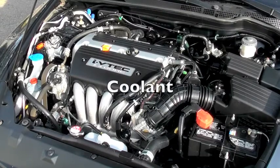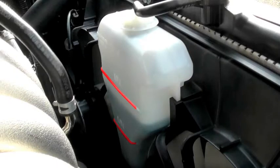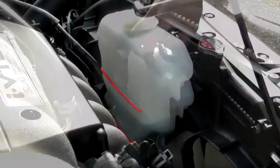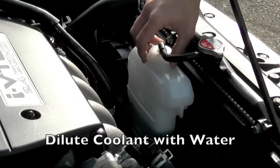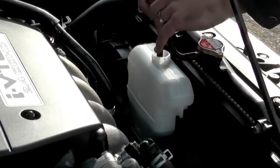Your coolant prevents your vehicle from overheating, which can cause irreparable damage. Like other reservoirs, most coolant reservoirs have markings on their exteriors. When adding coolant, be sure it has been diluted with water. You can also find pre-mixed coolant at your local automotive store.